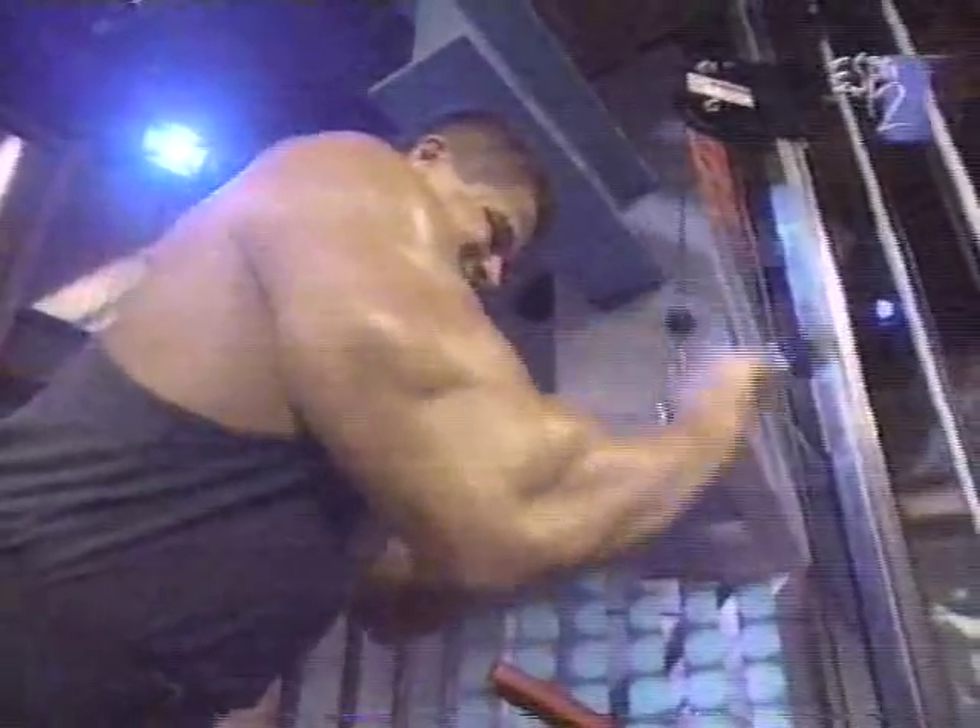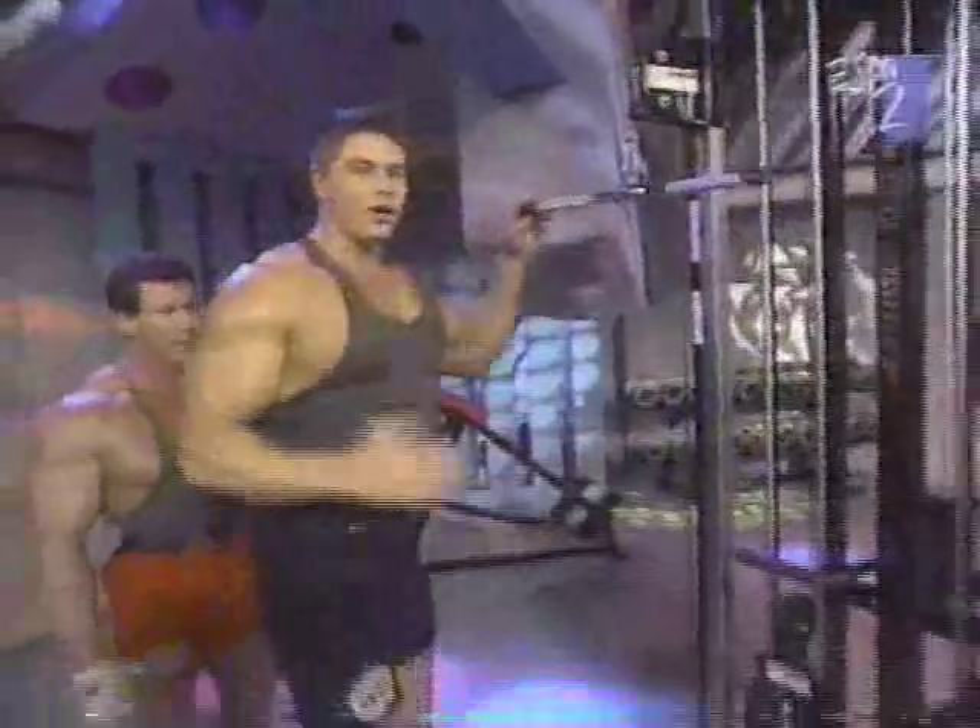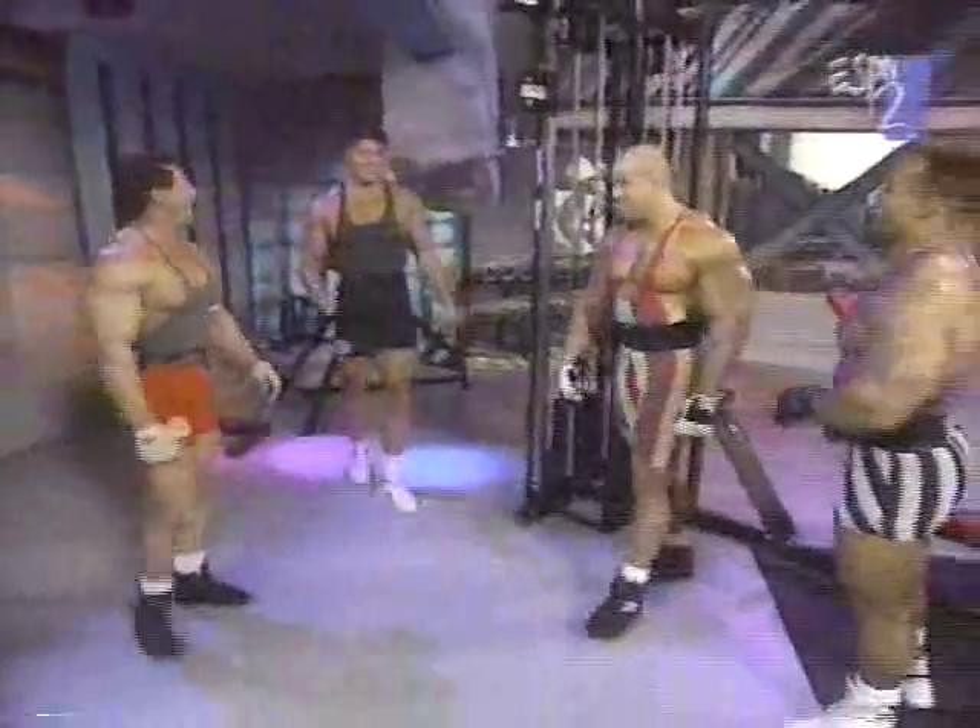Everybody's got their own little quirks, and being from a geographically different place on the planet, you know, we've got to deal with what we have. But in Austria, we still cook with water, right?